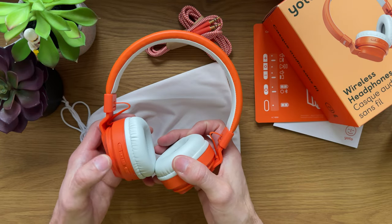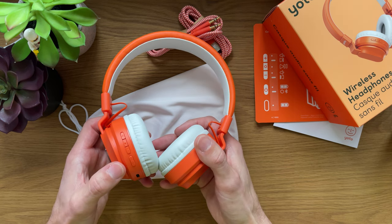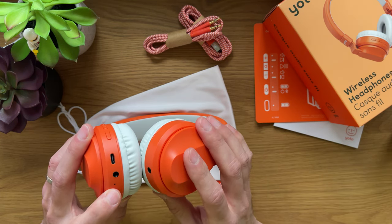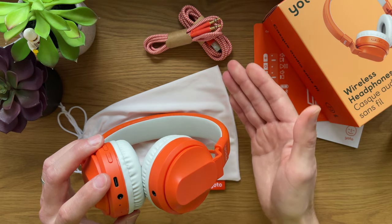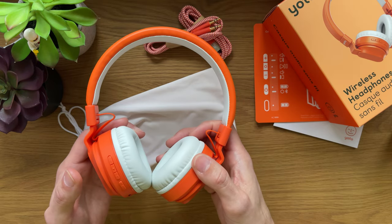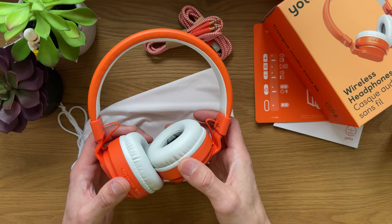On the outside, we have a set of buttons and ports: volume up and skip, pause and play, and volume down and skip. The power button, the battery level button and the Bluetooth button, a USB-C port, and two headphone jacks, as well as an LED to indicate battery level and Bluetooth connection. You can charge these headphones with the USB-C cable included or use your own cables. They charge fully in about two to two and a half hours and last for about 20 hours of playing or about 400 hours on standby.